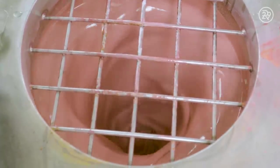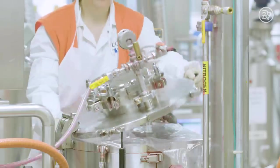The Baby Lips base is mixed, heated, and cooled in the mill to ensure the balm is perfect and consistent in each little tube.